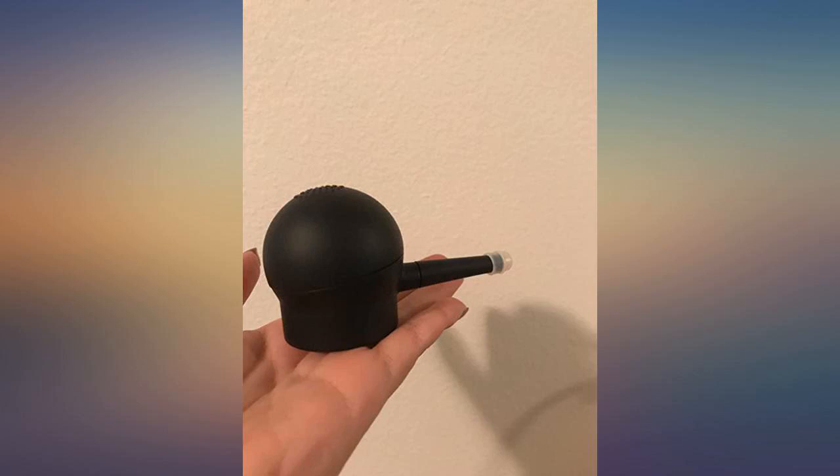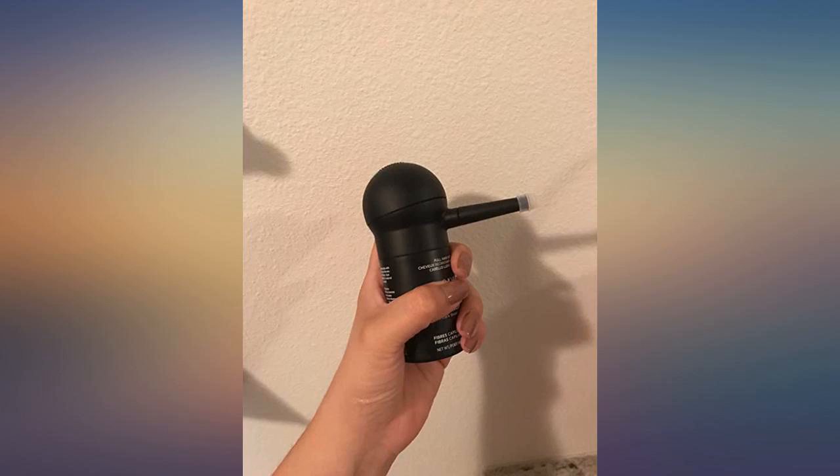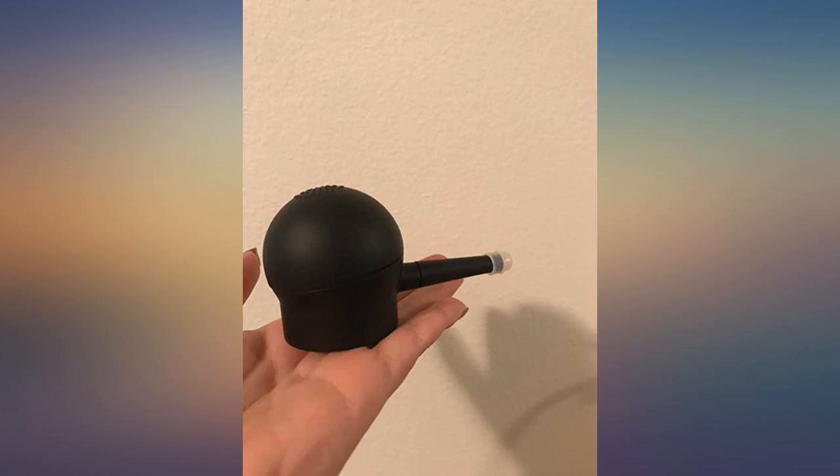I'm a fan. Before purchasing, remember this does not include the actual Toppik product — this is just the accessories for spraying and adhering the product better to the skin. I highly recommend this product.